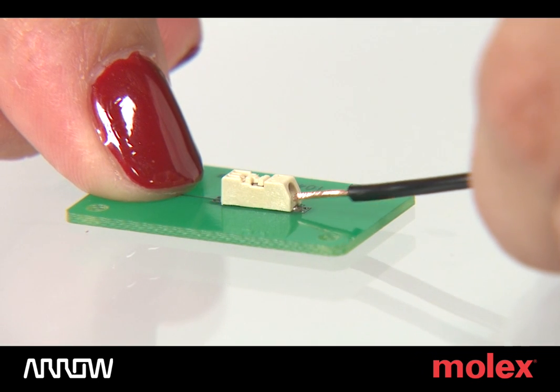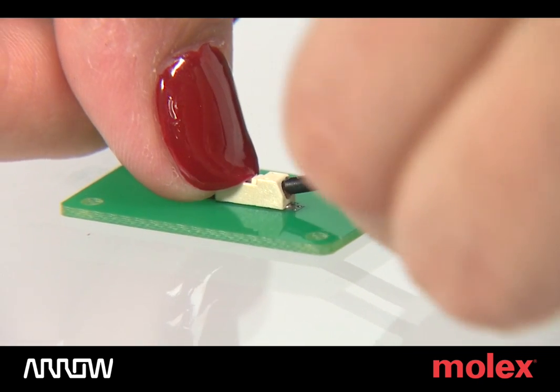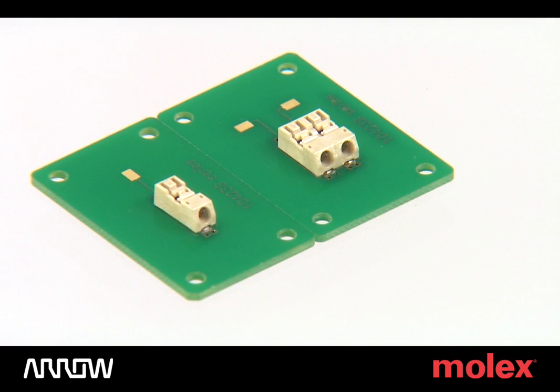Other highlights include a wire stopper for correct wire insertion and a dual-contact, gate-style terminal design that provides a secure electrical contact and high wire retention force.